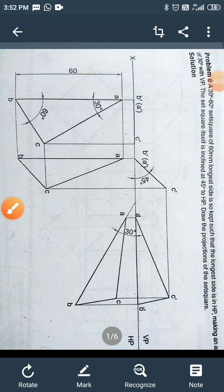Hello friends, I am going to explain how to draw the projection of a set square. A 30-60 set square of 60 mm longest side is kept such that the longest side is in HP, making an angle of 30 degrees with VP. The set square itself is inclined at 45 degrees to HP. Draw the projections of the set square.